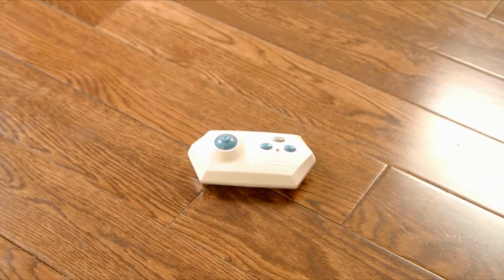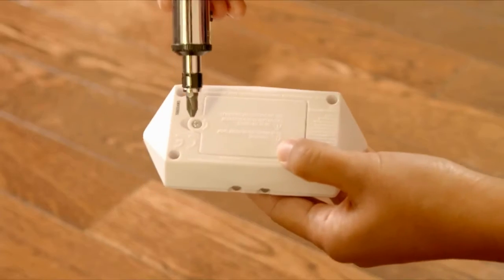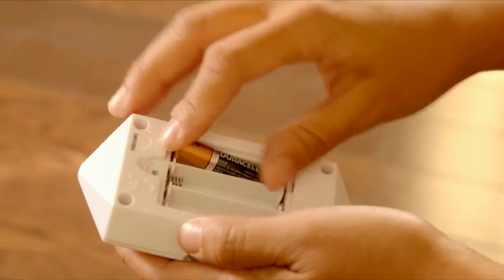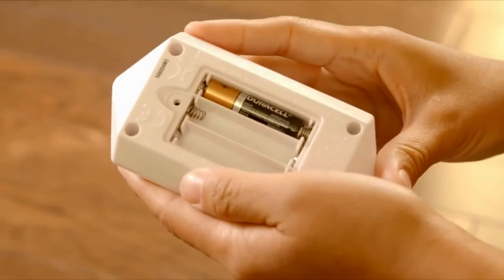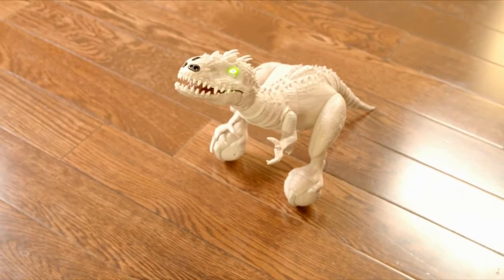In the meantime, let's take a look at the Hammond Creation Lab inspired remote control. The remote runs on three AAA batteries — they're quick and easy to install, and using the remote control with Indominus brings out a whole new dimension of play. Looks like she's charged, so let's get started.